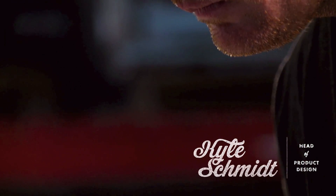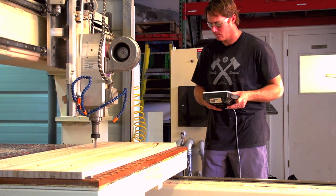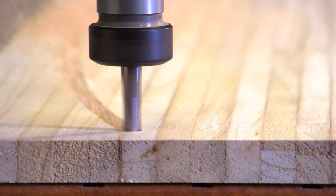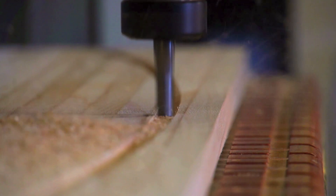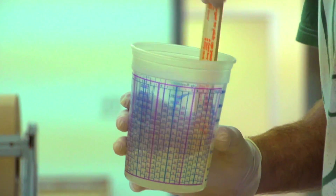I'm Kyle Schmidt, Director of Product Design here at Humanoid Wakeboards. We're a wakeboard manufacturer based out of Orlando, Florida. I've been in the wakeboard industry since 1996, a professional rider for over 10 years, and a world-class coach for about 15 years.